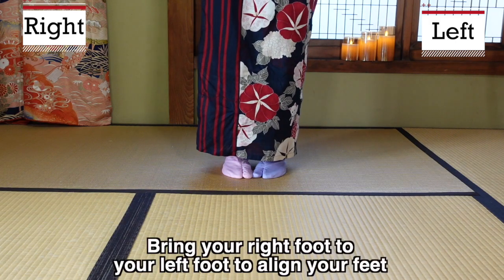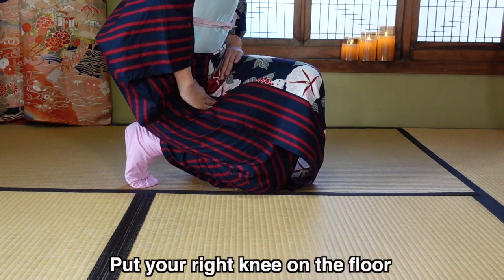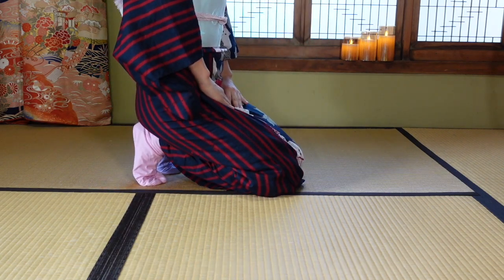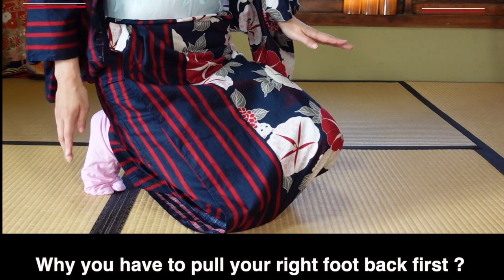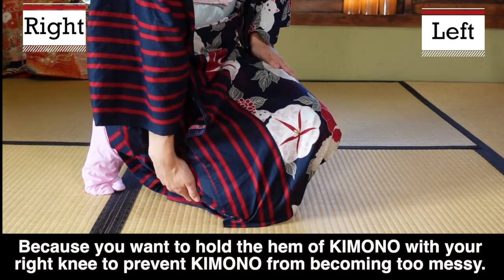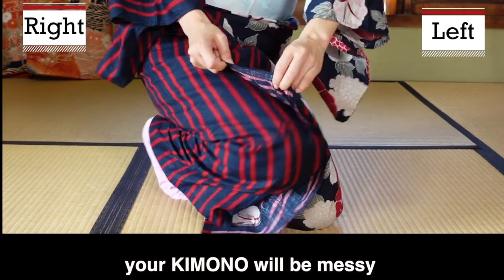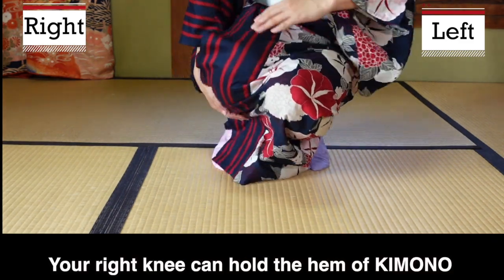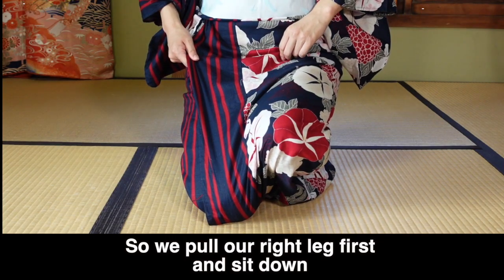Left knee down. To stand up: first lower your hips, raise the knee, then stand. The reason you pull the right foot back first is that the right knee is holding down the kimono hem. If you pull the left foot first, the right knee lifts and the hem flips up — which is not good. So you use the right knee to keep the hem in place.